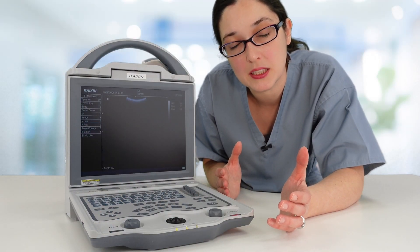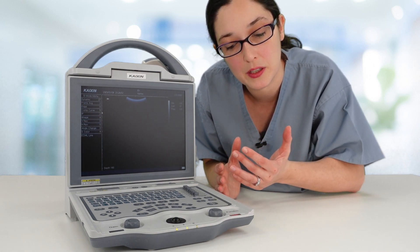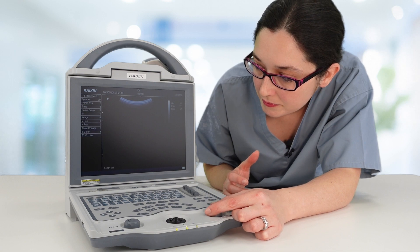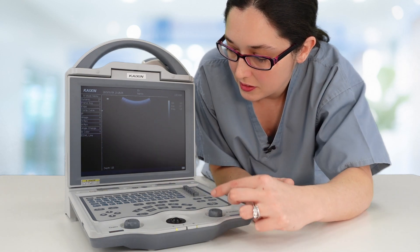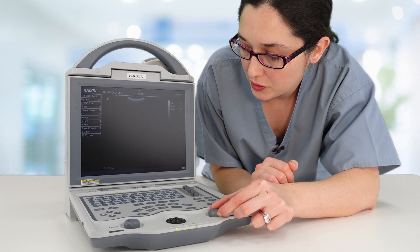Depth itself — which is how deep into the body you want to look, or how shallow you want to make your image — is controlled by the function knob here. These are centimetre markers down the side, and you will notice that they change in proportion as you adjust your depth.